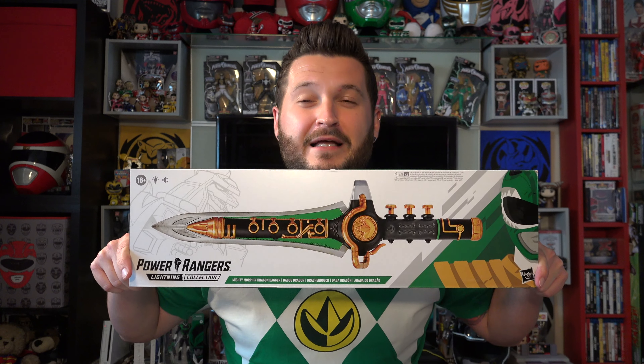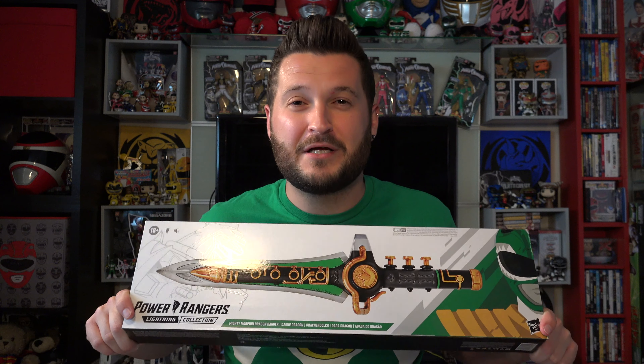Hey everyone, Rhino here. I got something a little fun in the mail today and I want to share it with you. It is the Power Rangers Lightning Collection Mighty Morphin Dragon Dagger from Hasbro. I have the original, I have the Legacy Bandai edition, and now I have this one. I feel like it's getting excessive, but I did see in a review that it does something really cool, so I figured I'll do my first unboxing video. Let's take a closer look at the packaging, and then I'm going to open this bad boy up and compare it to the other versions.